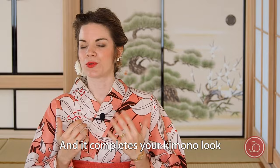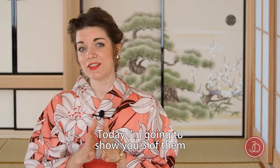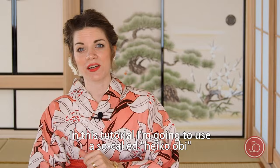If you need any help with putting on a kimono, check out my other video on how to wear kimono at Japan Objects Store. There are thousands of ways to tie an obi, and today I'm going to show you three of them — all of them can be done in less than two minutes.